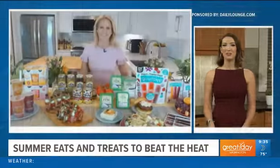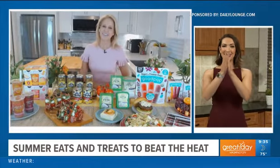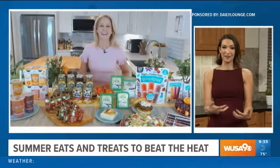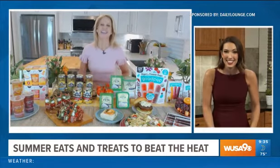We are in the thick of summer, and if you can't stand the heat, don't get out of the kitchen — just change what you're cooking. Here to help us with some cool and refreshing summer recipes, we have Chef Jamie Gwen, who is back. Last night I was making a stir fry and it got hot in the kitchen. I felt the air conditioning kick on. What could we make instead?